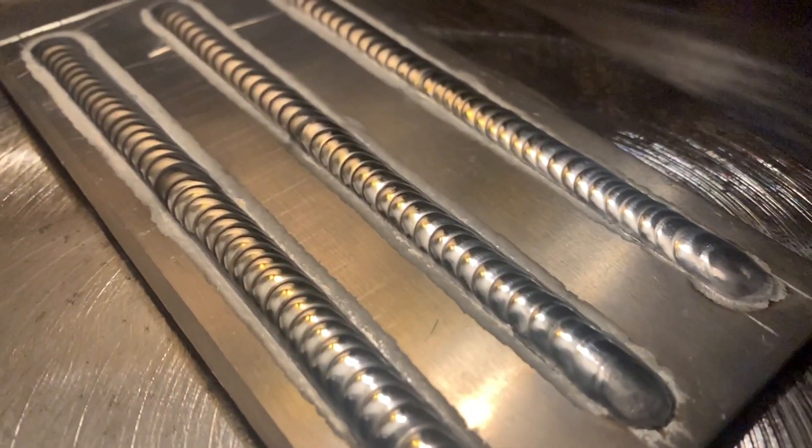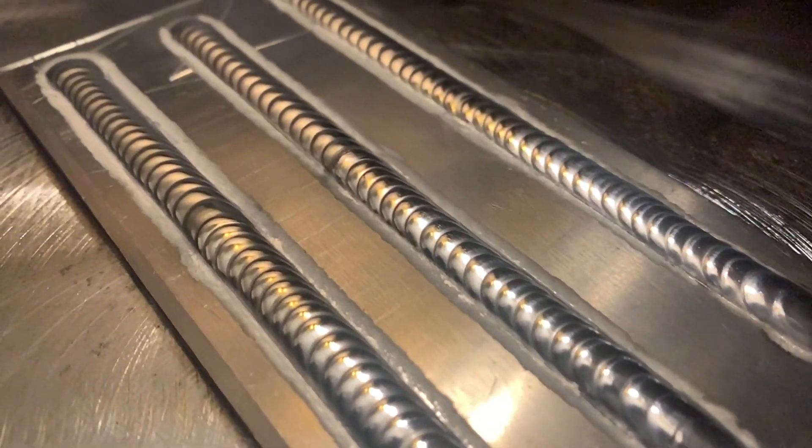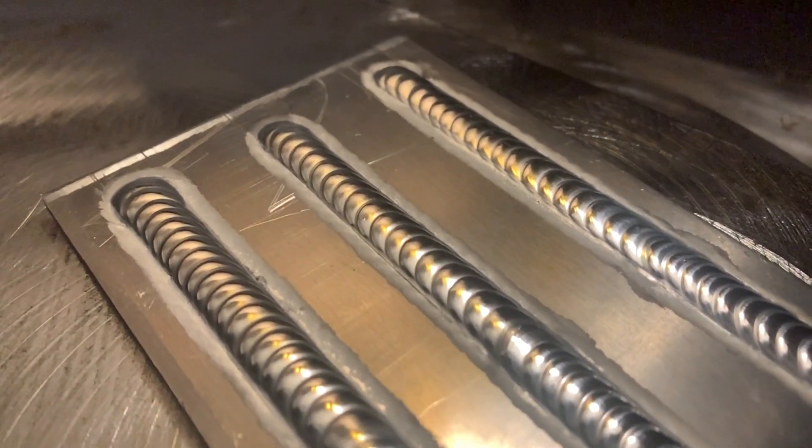Welcome to part two of how to TIG weld aluminum. Today's episode I'm going to go over how I practice TIG welding aluminum. If you missed it already, be sure to jump back to the first episode — the link is in the description below. I definitely recommend you go back and check that one out first. We went over all the machine settings, how to put together the torch properly, and basically what I do to get ready to run a couple exercises to practice TIG welding.